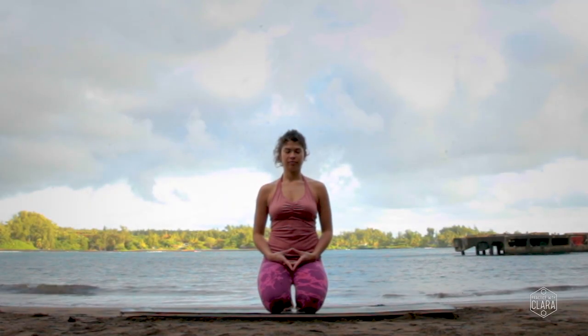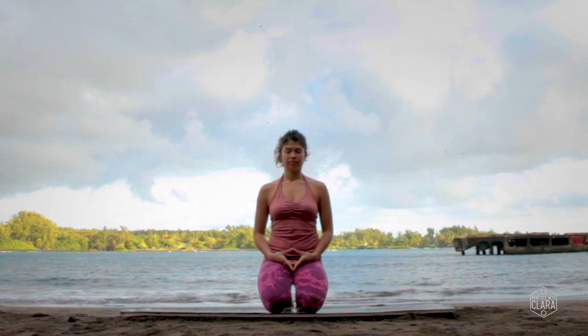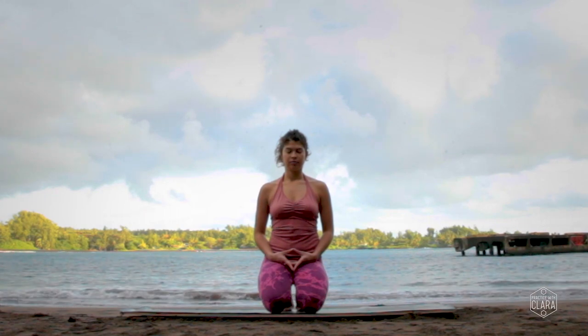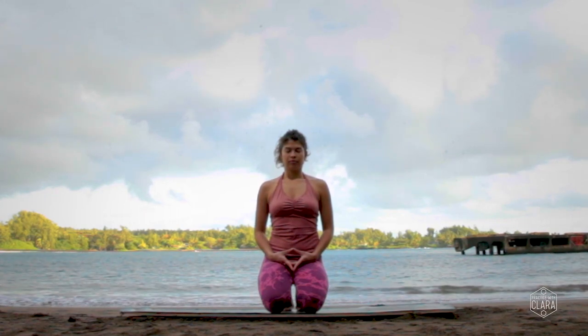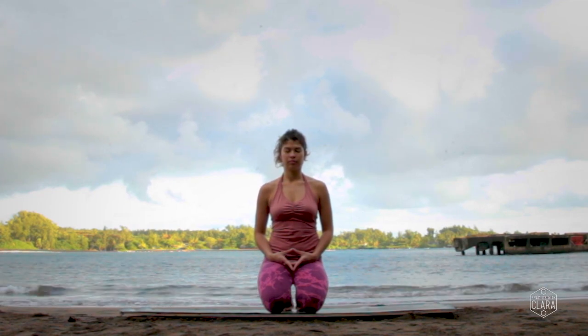Come find a seat of your choice, either sitting on your shins like I'm doing here or sitting cross-legged. Bring your hands into yoni mudra — your index fingers and your thumbs touch with the rest of your hands interlaced — and then rest the back of the hands on the thighs.